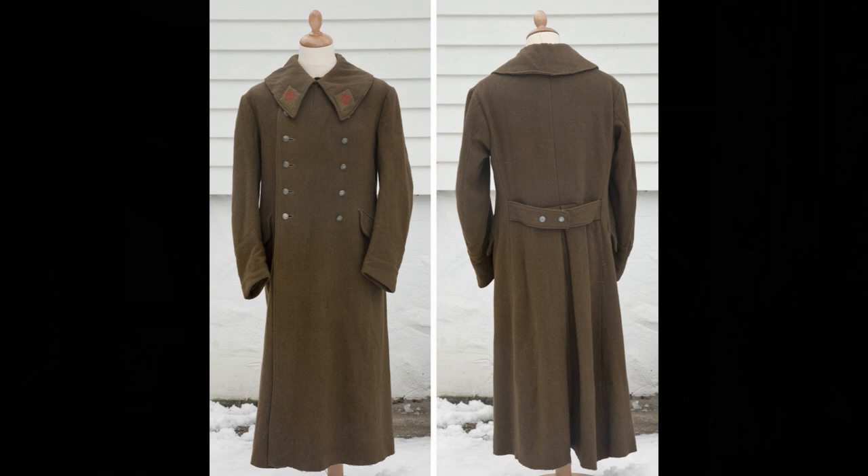This is a uniform used by a member of Organisation Todt with the rank of OT Arbeiter, which is the lowest rank in the Todt organization.